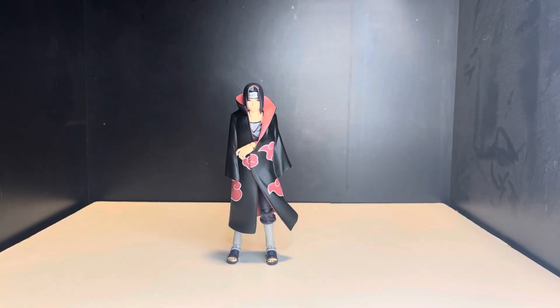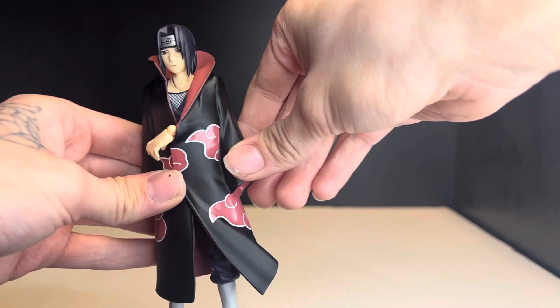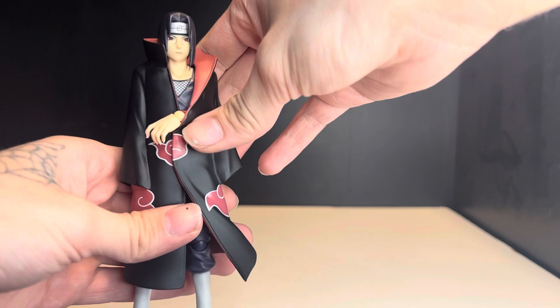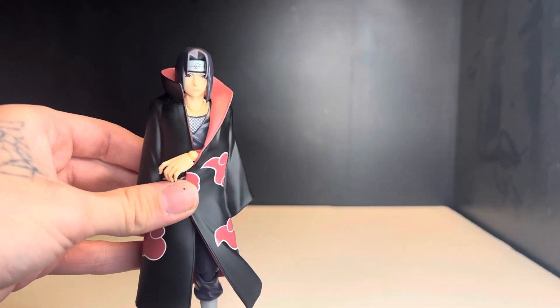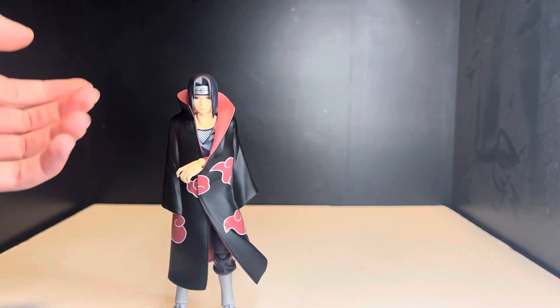Here's Itachi outside of the box, looking all cool. This figure is super expensive — he's not out anymore, and there is actually a new one coming out pretty soon. Let's take a look at some of his details while he's in the cloak. This is a really nice Akatsuki robe, looks pretty clean all things considered.